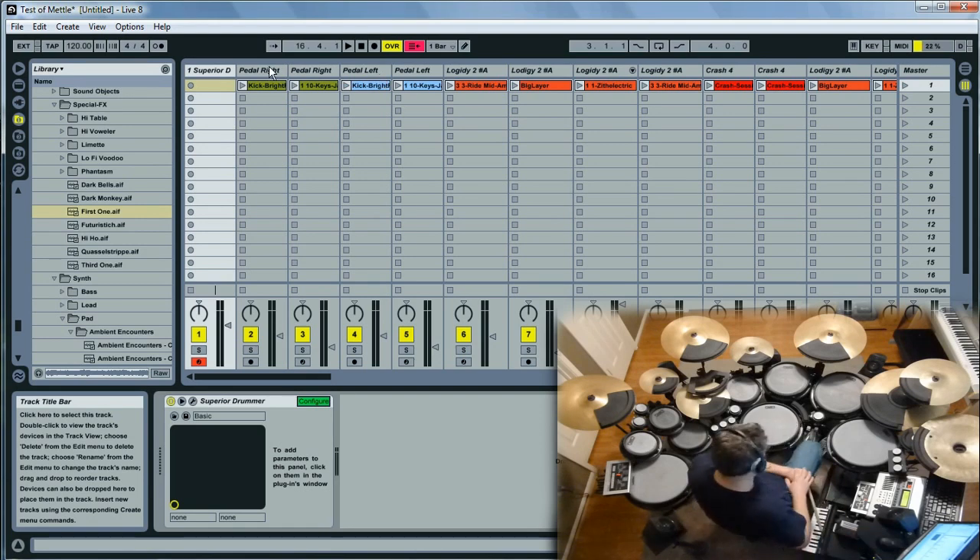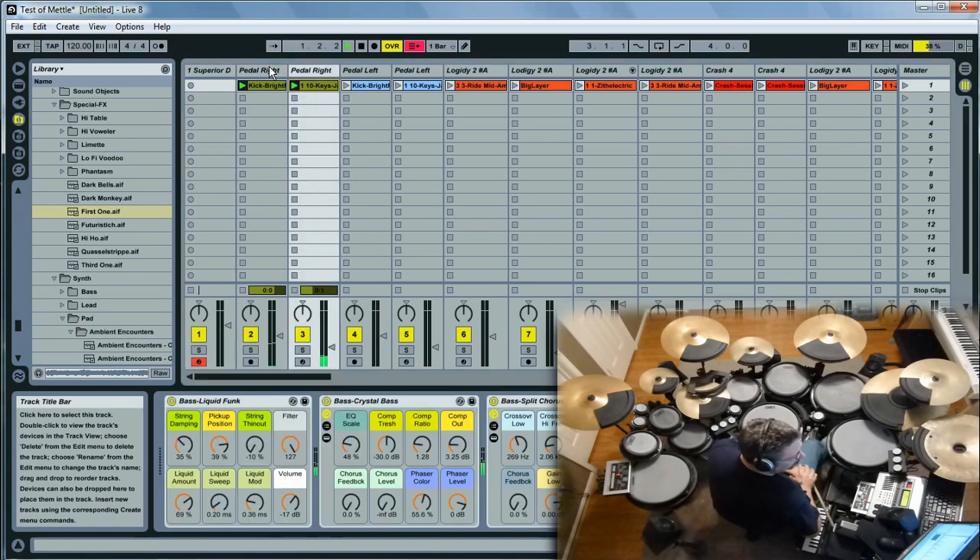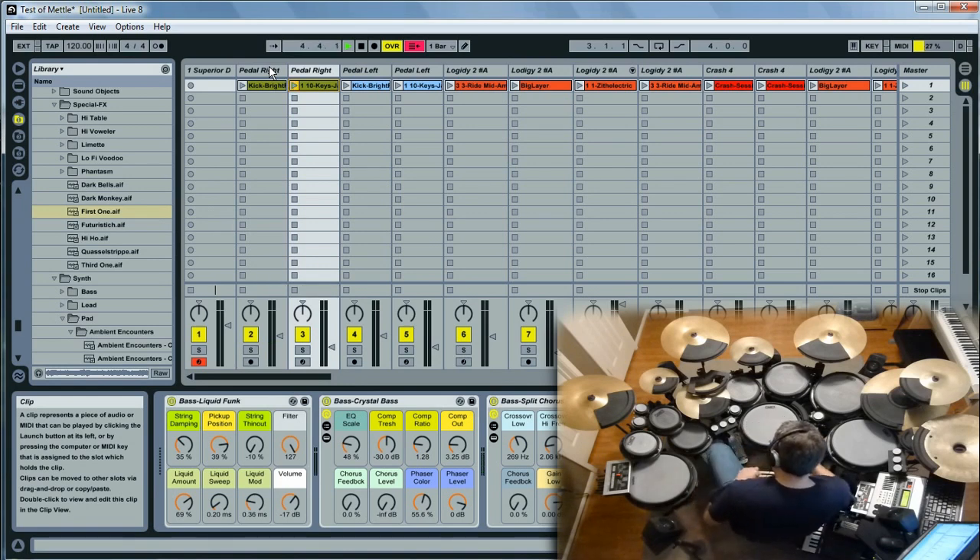The right pedal is triggering a bass drum — a kick drum — and it's layered with a bass guitar note. On my left, by the hi-hat, I've got another sample which is a bass guitar and a kick drum. This time, with each hit, it steps through a four-note grouping.